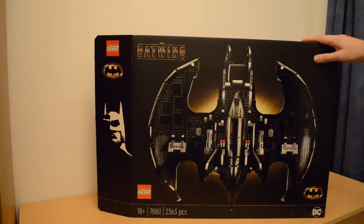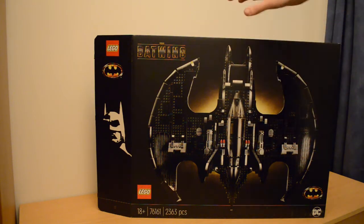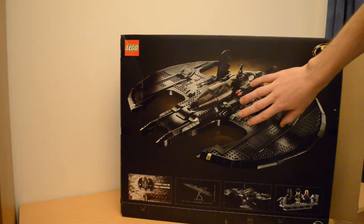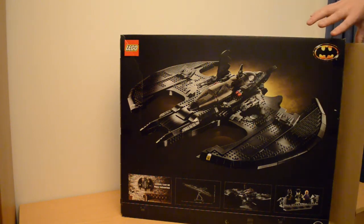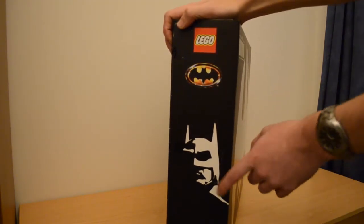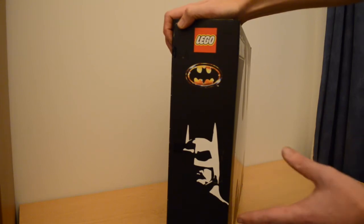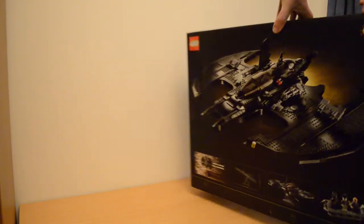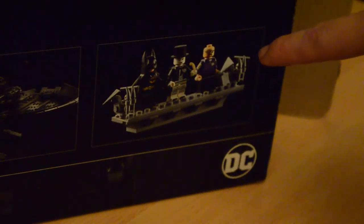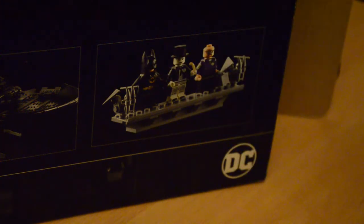On the front of this lovely gorgeous matte black box you can see the model from above, very detailed. On the back you have a different angle of the model, and on the side you have a beautiful artistic portrait of Batman's cowl, which I like — it just adds something extra to the box beyond the set. Also on the back it shows how you can wall mount this set, because it can be wall mounted and put on a stand. It also shows how it looks on a stand, and further along there's a little stand for the minifigures.